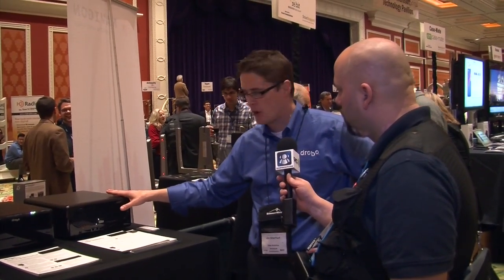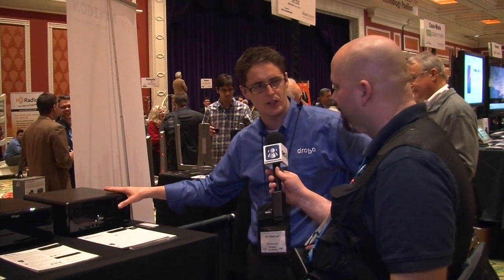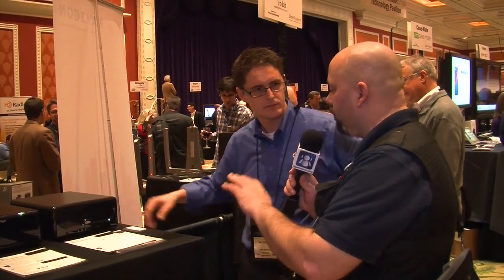Fully loaded, just to give you an idea on pricing — the Elite with 16 terabytes of storage, you're looking at less than $6,000 list. So very cost-effective solutions. For a small business or something like that, it's perfect.